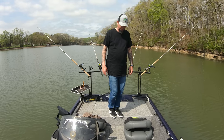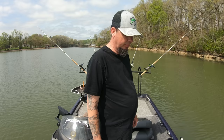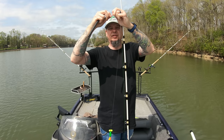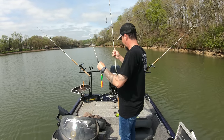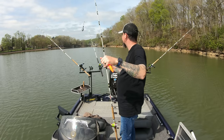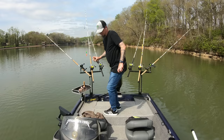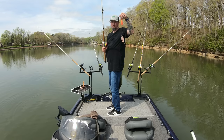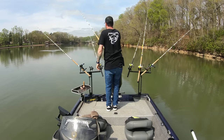I might put out two more rods. They've got drag setups on them, but that's okay. I'll switch out this dragging weight and put a bank sinker on it. The floats keep the bait up off the bottom, but we're going to use it right here just because I want extra poles — the more the merrier. Put out another skipjack and white bass body section.